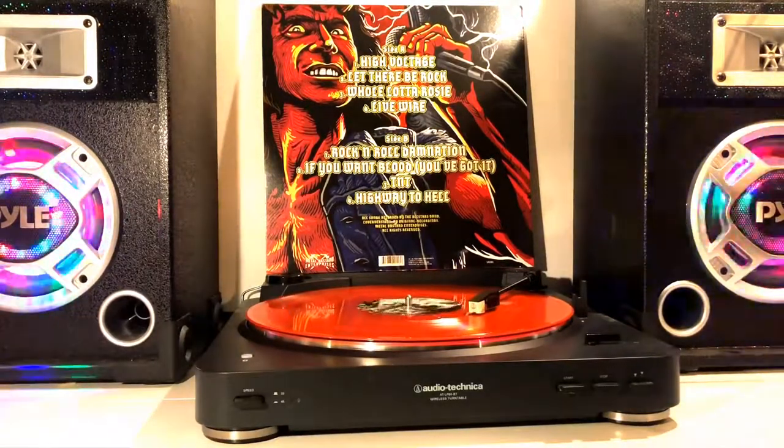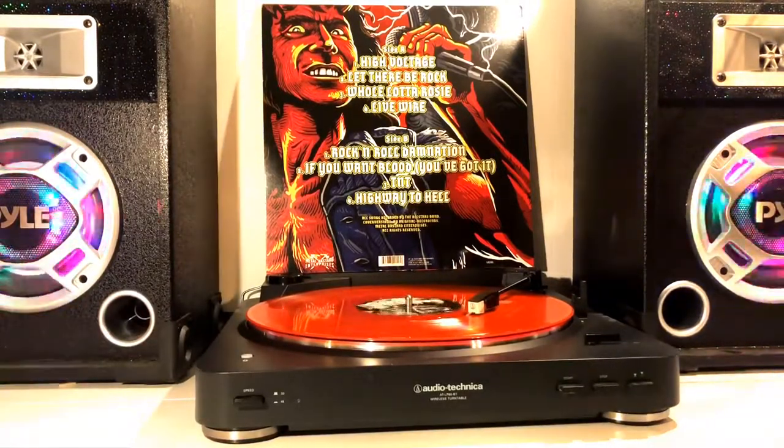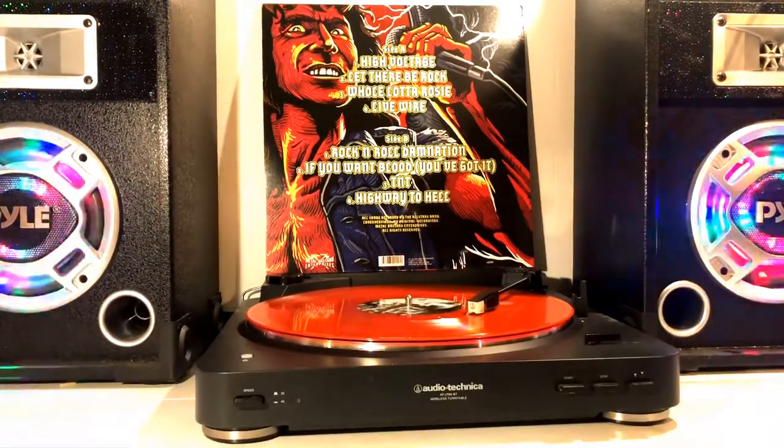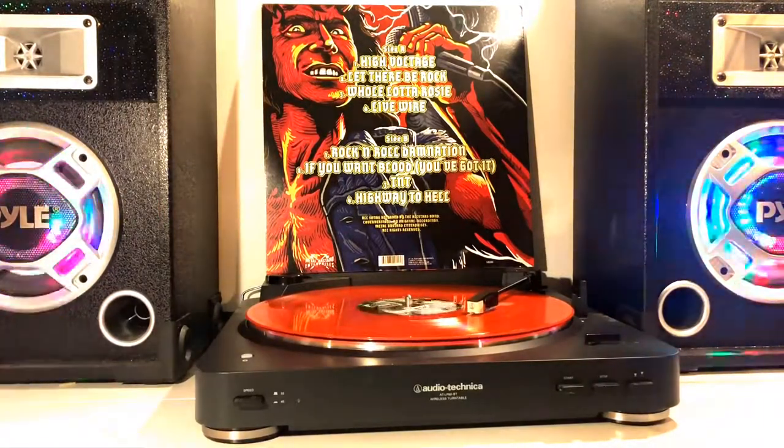Overall, I am very impressed with this vinyl. It is honestly one of my favorites in my collection. It sits proudly on my record wall and I highly doubt it will be replaced by anything anytime soon.